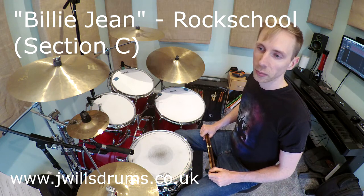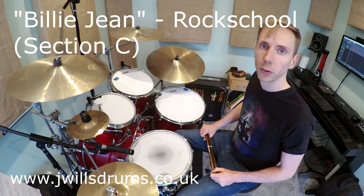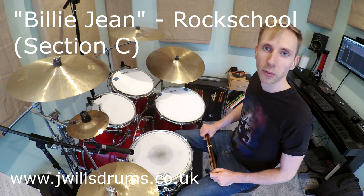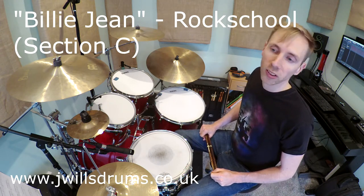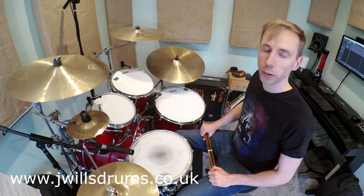Hi everyone. Today I'm going to be doing a quick lesson on Billie Jean from the Rock School Grade 1 syllabus, originally by Michael Jackson of course. I wanted to do a lesson on this piece because there's one section in the middle, section C, that a lot of people struggle with. There's a difficult thing to play: open and closed hi-hats, which takes a bit of work to get right.